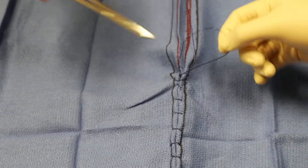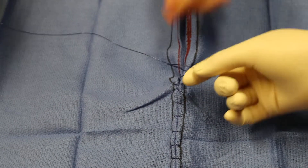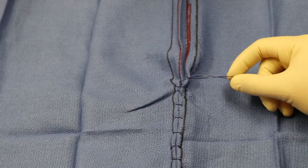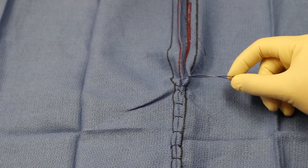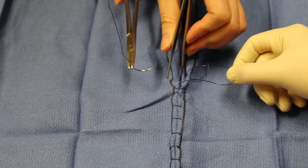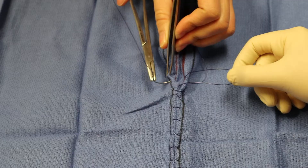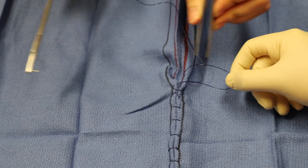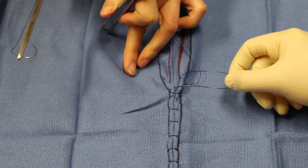Now the piece of suture with the needle on it is back to being superficial because it's coming out that deep to superficial bite. So you want to take one more bite going from superficial to deep. Superficial to deep is the red line to the black line, and it's not deep and superficial yet, but it will be when you pull it tight.